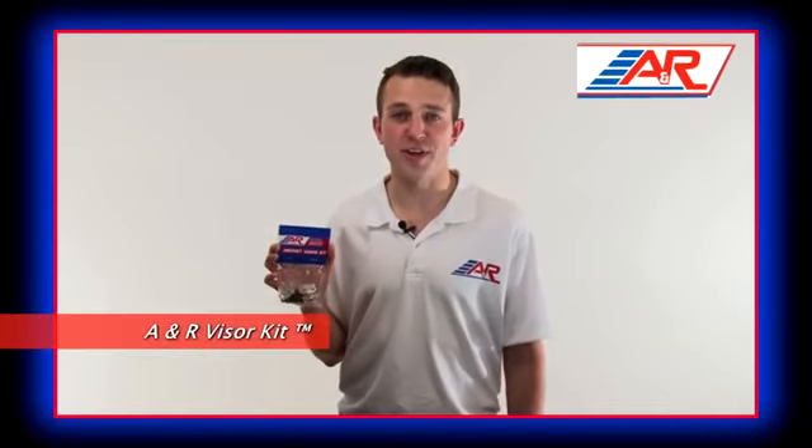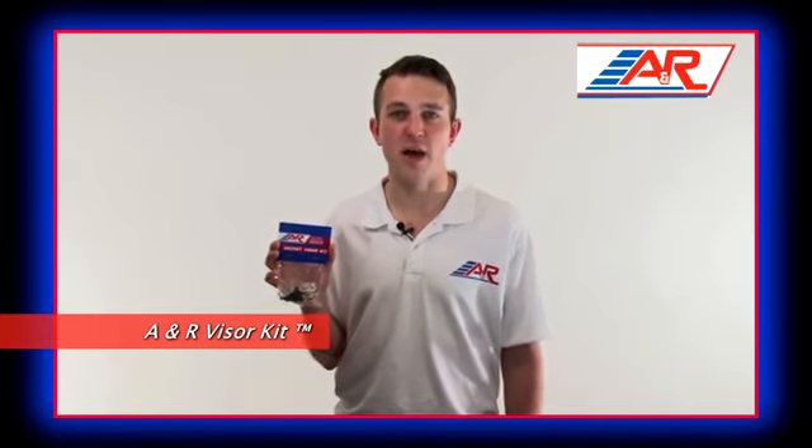Hi, I'm Craig from A&R Sports, here to talk to you about the A&R Visor Kit. The A&R Visor Kit has all the parts needed to attach a visor onto any hockey helmet.